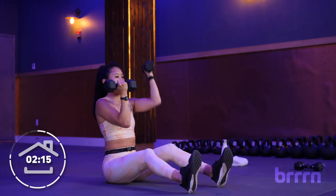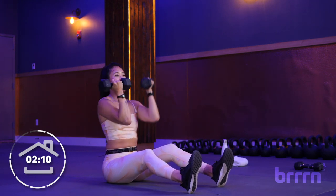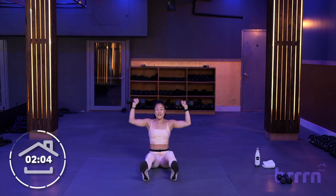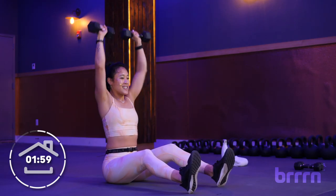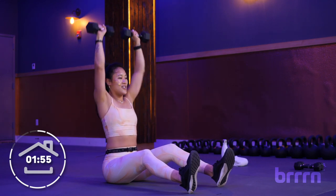We're going to switch into a little z-press. So we're going to stay in this seated position. Palms are going to face away in 3, 2, 1. So we're out to the side and push straight up. With this one, I really want you to try to fight and not push back — meaning lean back. So from head to tailbone, nice and tall. We're going back to those Arnold alternating presses.